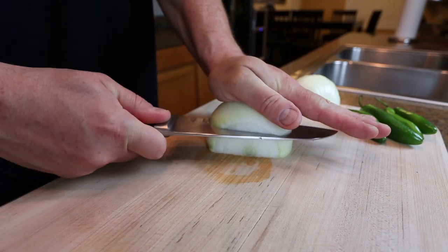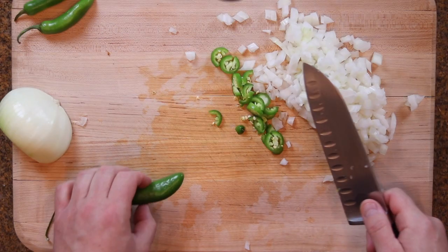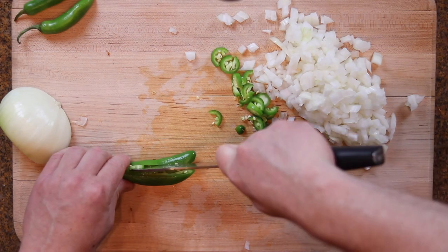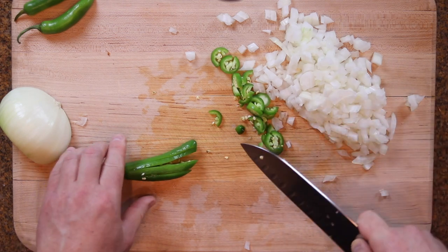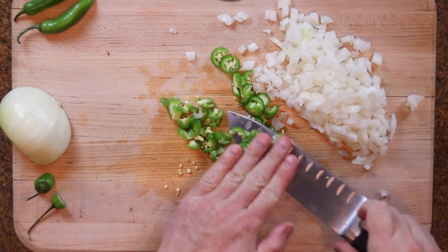Before we go out to the Blackstone, I got some produce to prep. I got a half an onion, I'm gonna give it a dice. Then I got a couple serranos — I find it easier to slice them like this, cut them into thin strips, leave it on the stem. It's pretty easy to do.